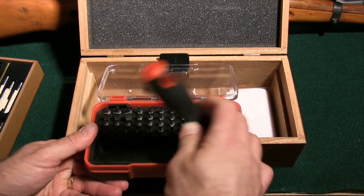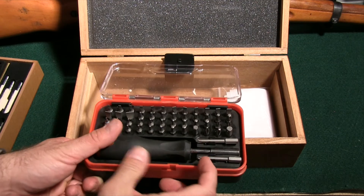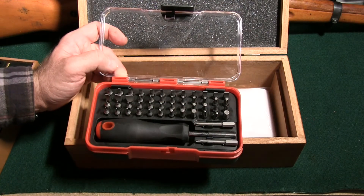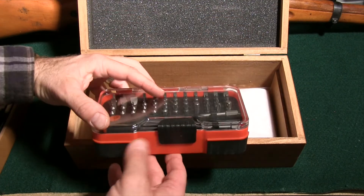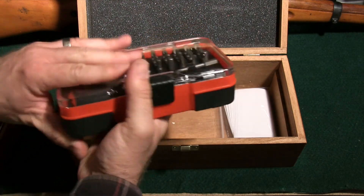It has star, hex, flathead, and Phillips bits. And obviously when I struggle with it you don't have to worry about the handle coming out. It's got a little bit of everything you need. Like I said, it's for light gunsmithing, but it also works great for mounting scopes. It's its own kit so you can do whatever with it.